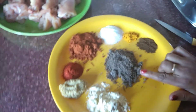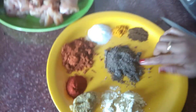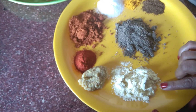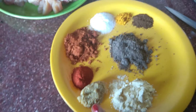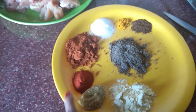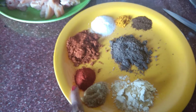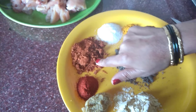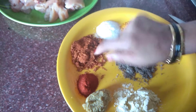We will have 10 grams of spice, 2 grams of spice, and 1 gram of spice. I will use the same shaker to mix everything.